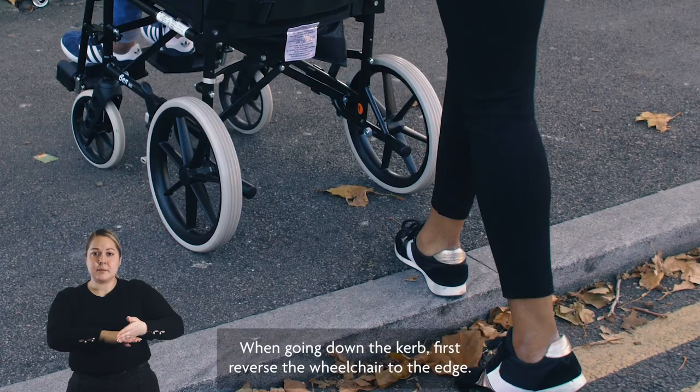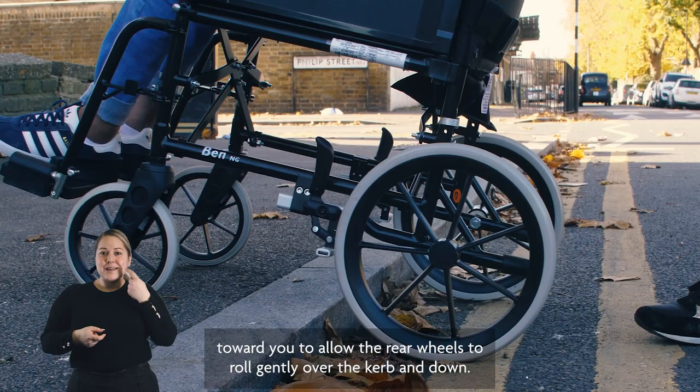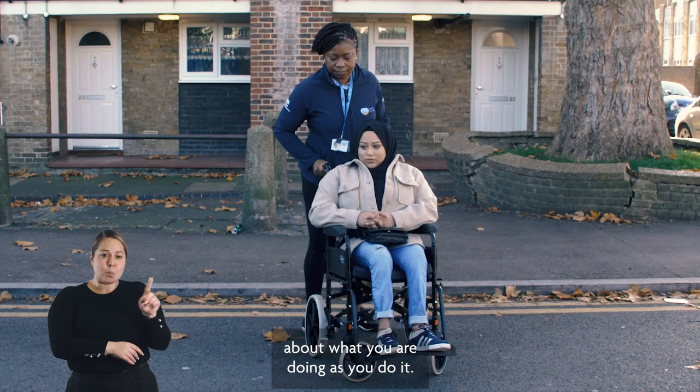The rear wheels will ride up onto the pavement. Make sure that all four wheels are in contact with the ground before moving the wheelchair away. When going down a curb, first reverse the wheelchair to the edge, then pull the wheelchair toward you to allow the rear wheels to roll gently over the curb and down, then lower the front wheels onto the flat surface before moving the wheelchair away.